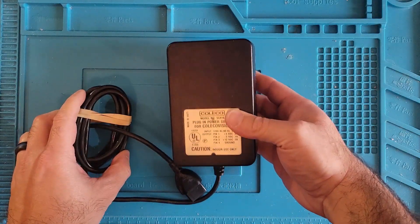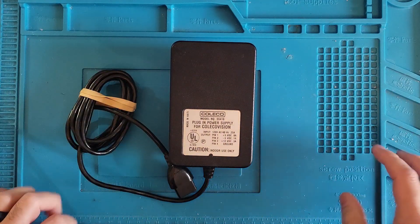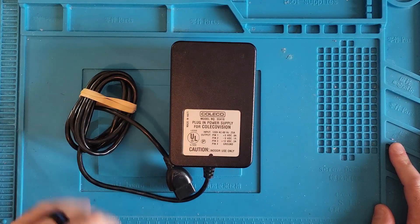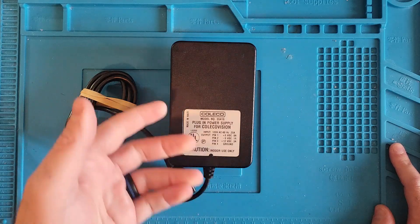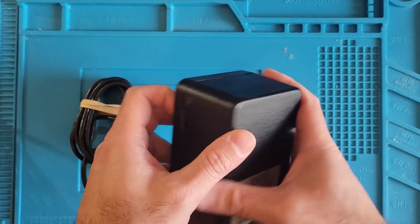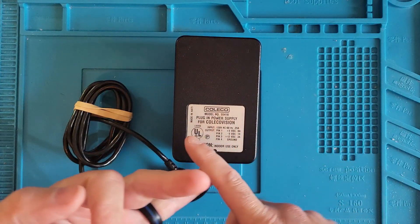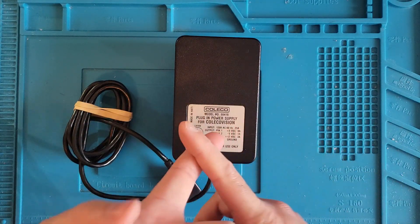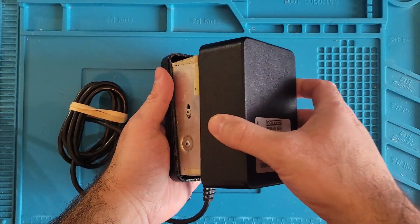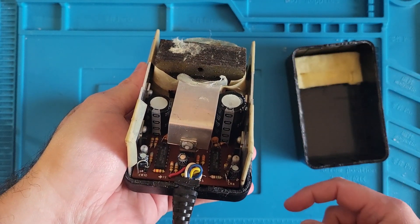We have to rip this apart. For the past 2, 3, 4 hours I've been trying to get into this Coleco power supply before I started the video — I wanted to save you guys some time. These are glued together all the way around. I used IPA, I used heat, I used Goo Gone, and then I finally used gasoline, and that seemed to soften up the glue enough to pry it apart. This is what we got on the inside — we got these big old zappy boys, so don't touch those.